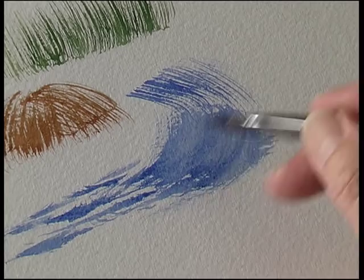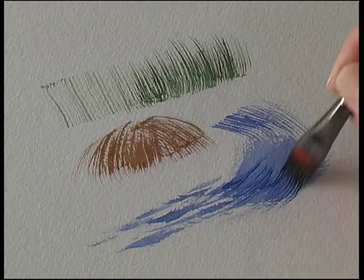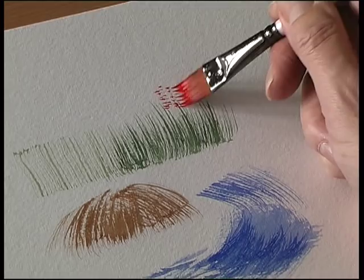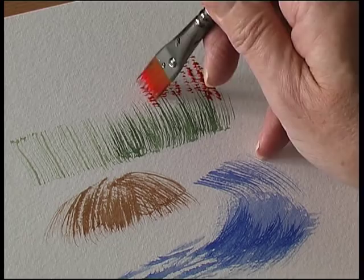If you have it flat like that, when it's dry you can paint in some textures on top. You can paint on top of it to get some tone into your painting as well — even some flowers. Just lots of different effects.